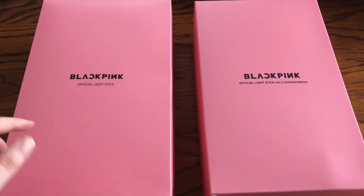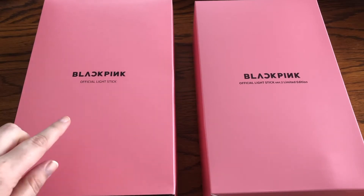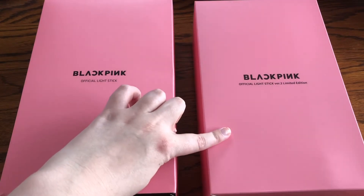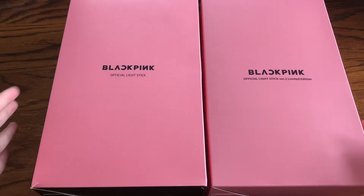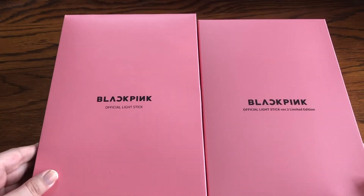Hey everyone, for today's video I'm going to be doing a light stick comparison on Blackpink's official light stick and their version 2 limited edition light stick. Right off the bat, the version 2 light stick box is a lot smaller.